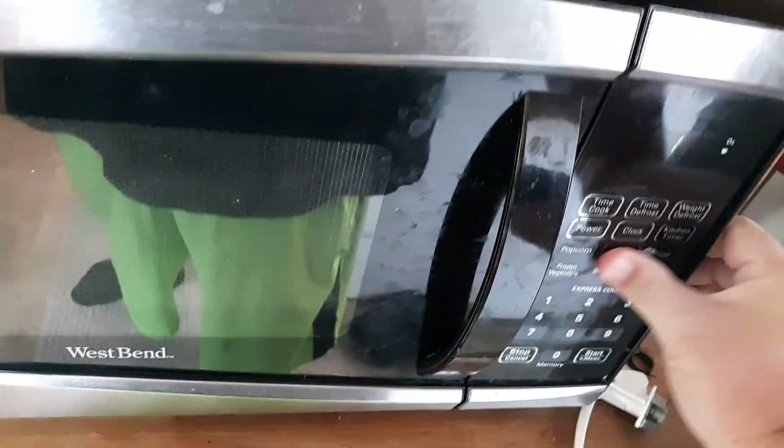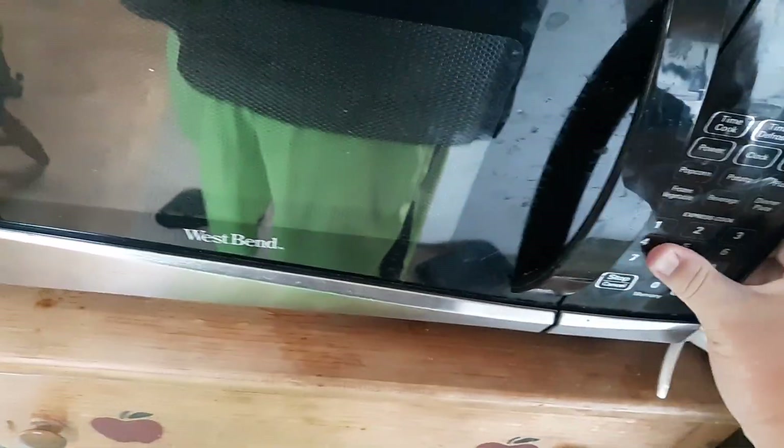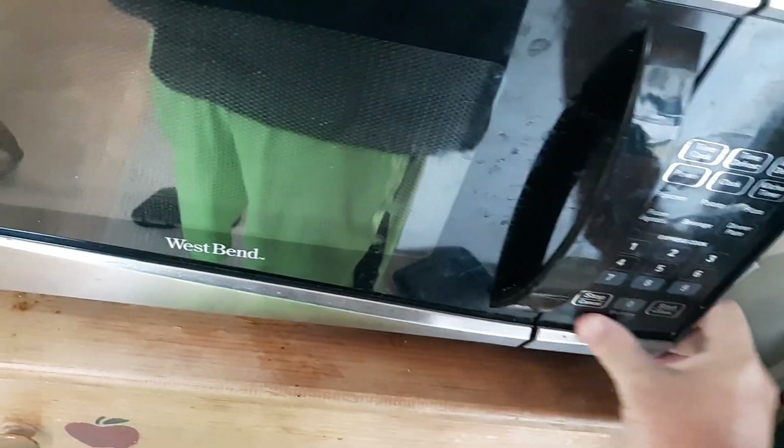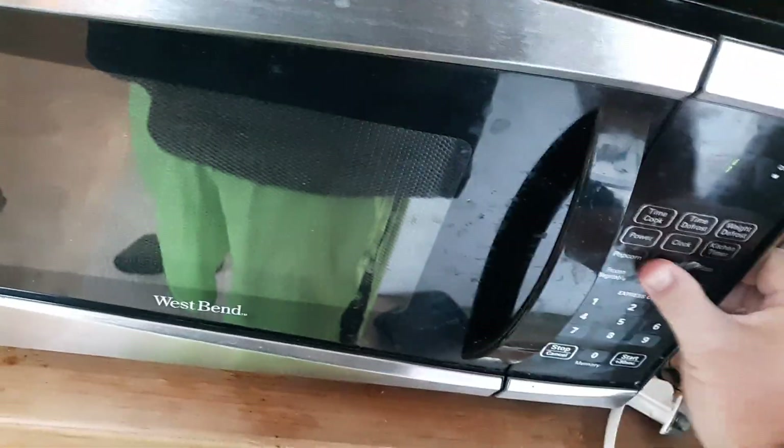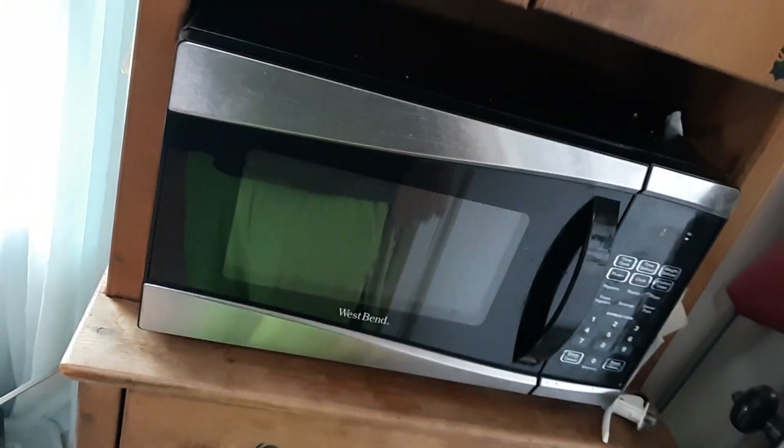Firmly press on the control panel like this — there could be a short in the control panel. And that did not fix my problem either.